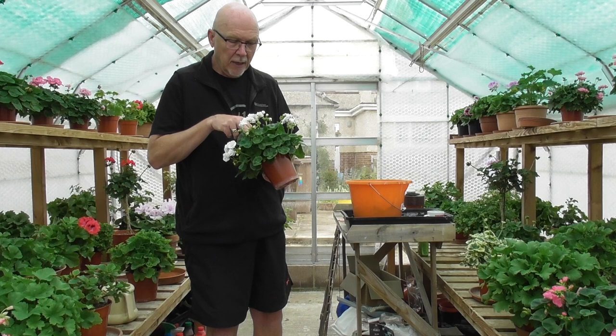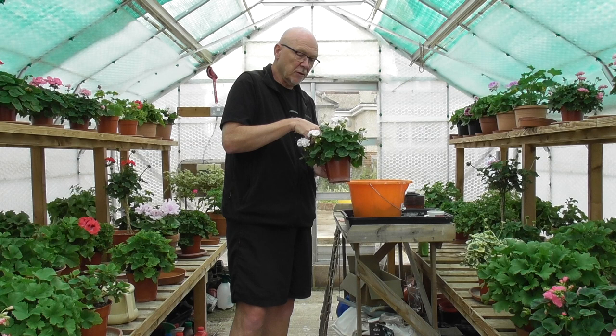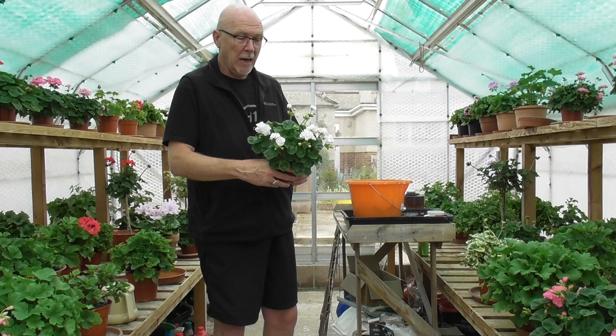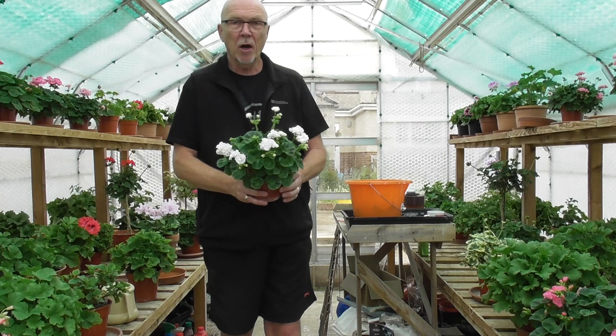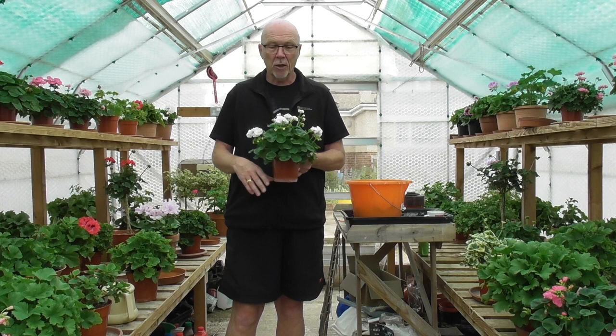I've just about finished that one. By the time I've taken a lot of the slightly older bloom off, the ones in the centre did have a lot of proliferation going on, so I've had to take those out, which hasn't left a lot. But there is a lot of following bloom, so I'm still relatively hopeful that it would make a quite decent plant. The good thing is I have got a lot of dwarfs going this year, so I'm going to have a good bit of choice. There's only a certain number you can enter.